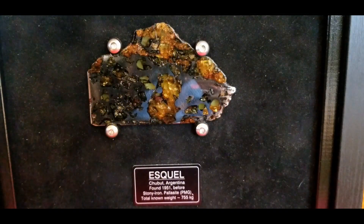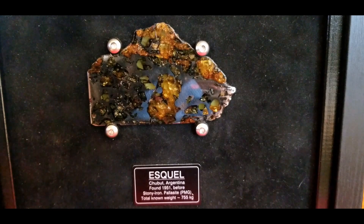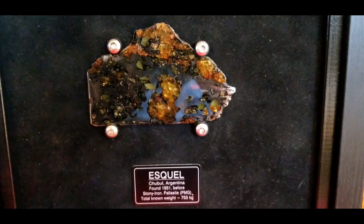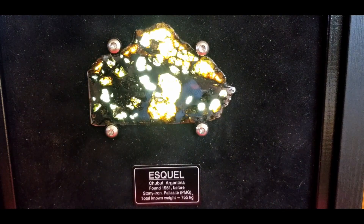This is a special piece — it's an Esquel, 38.7 grams. I literally thought I would never be able to own one of these. I got this from Ann Black about three years ago. Thank you, Ann — I love this piece. It's been on my wall for a couple of years, and it's backlit. The results of doing that are spectacular. It's probably the most translucent piece I have.